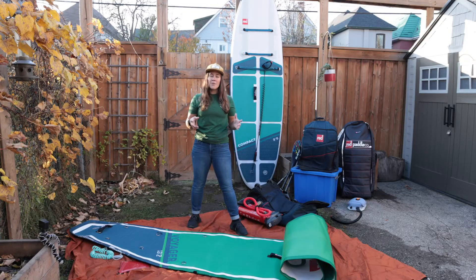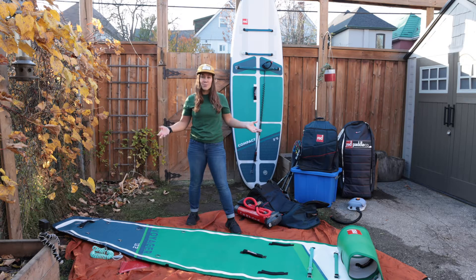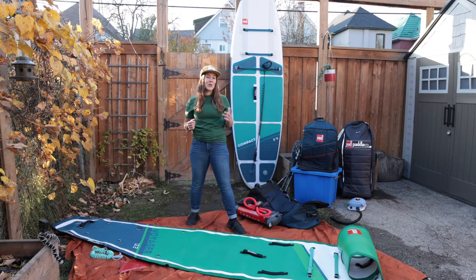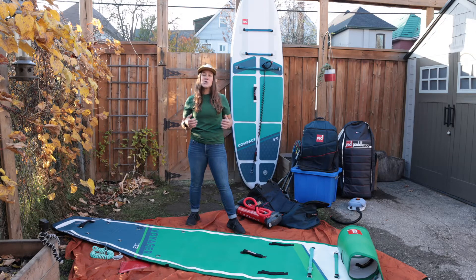Now that we have all of the air out of the paddle board, you want to unroll it so it's totally laying flat. As you can see, I have a tarp laying down — this helps keep your board free of any debris and as clean as possible. Rolling or folding your board is a bit of a debate on which one is best. We'll do both today. The important thing is to avoid any tight creases or folds in the PVC of your board to avoid any wear and tear and damage.